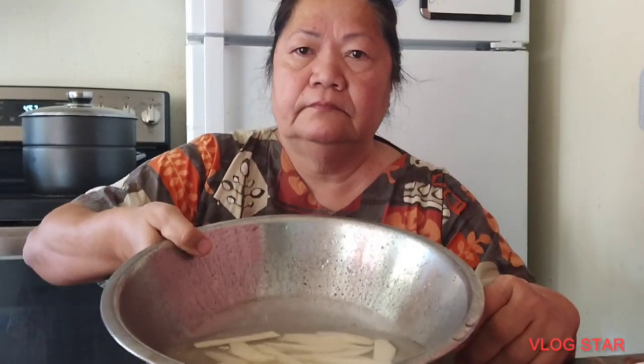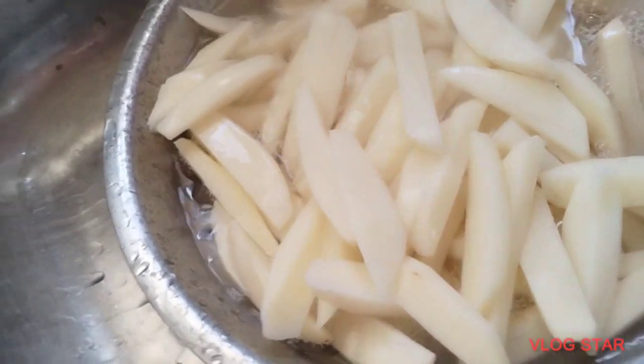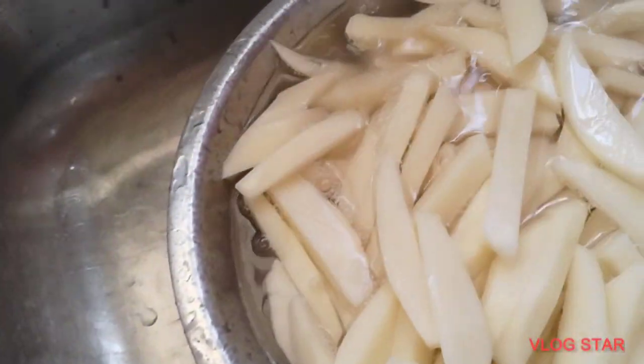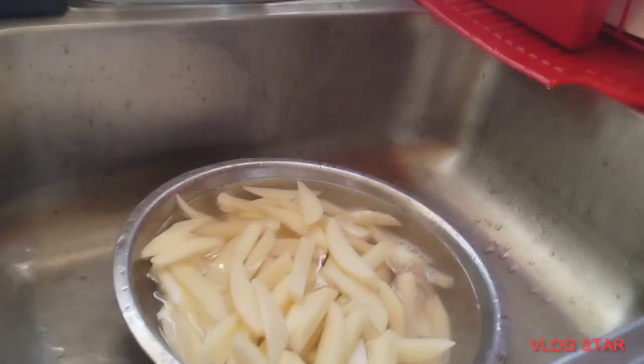Tapos na po akong nag-alis ng balat. Ibabad natin sa malamig na tubig para hindi umitim yung patatas. Tapos na pong nababad. Lagyan natin ng mainit na tubig. Iluluto natin kahit 5 minutes lang. Kung pwede pakuluan, lalong maganda. Para madububot lang ng konti.